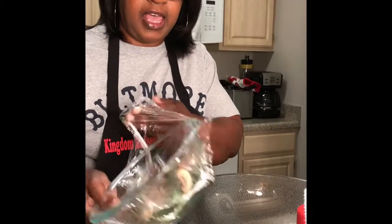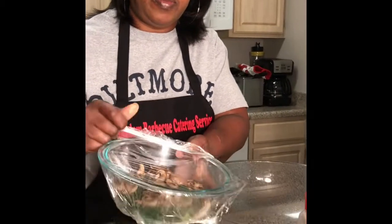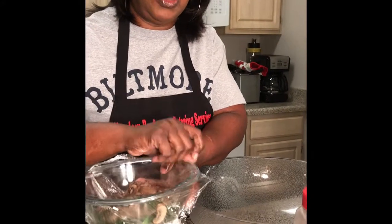I seared two chicken breasts on both sides, then I put it in the oven on 350 for about 30 minutes and let it rest. I also sautéed the mushrooms in one teaspoon of canola oil, stirred it, and then added a tablespoon of chicken broth.